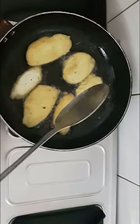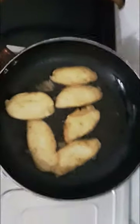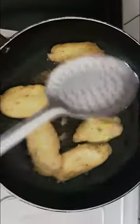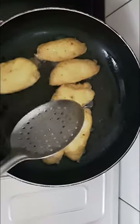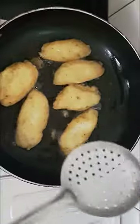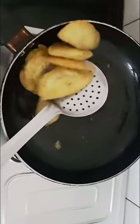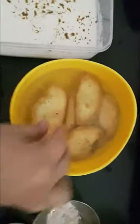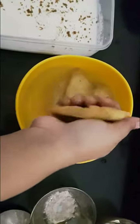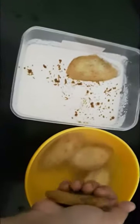Make sure the heat is high first and then medium so that the vadas cook properly from inside. They have turned a nice golden color. I'll take the vadas off and place them into water so they will get soft. Now I'll squeeze out the water using my palm and place them into the curd mixture we made earlier.